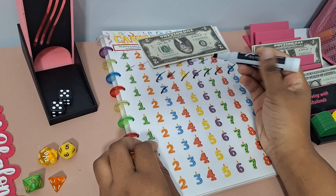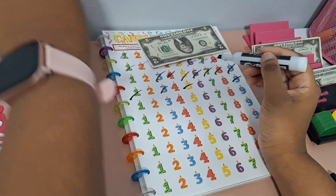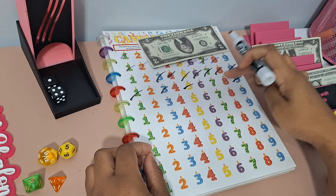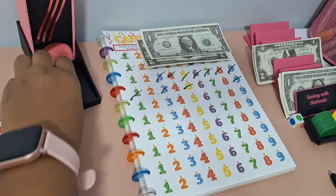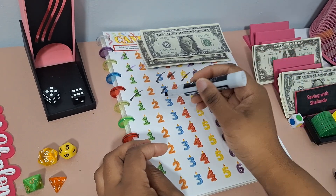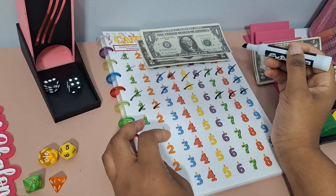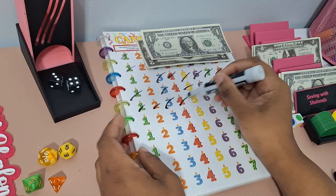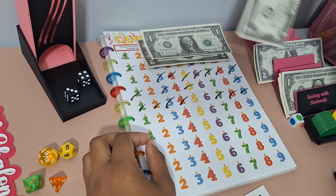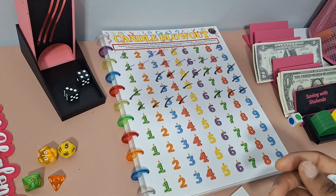Second round of Candle Blowout: we got 3, 10, and 5 again — out already. Five leftover candles — that's $1 for odd. One more round: 8, 11, 9, 2, then 8, 7, 1, then 7, 4, 3, then 5 and 6, then 7 — we're out with two remaining — $2. So three rounds of Candle Blowout totaling $5, and we'll move on to the next game.